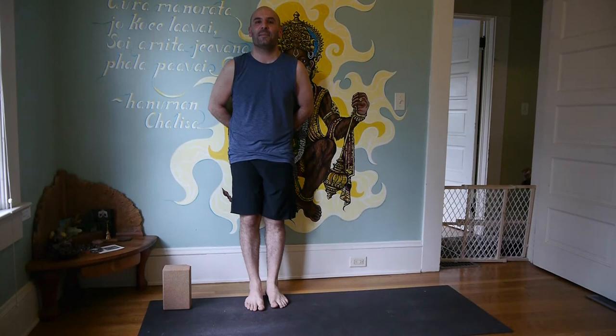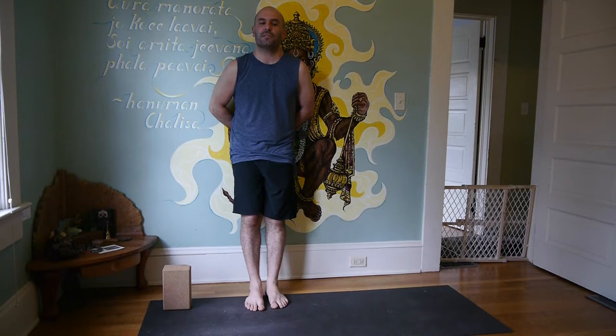Hi there, my name is Chris Polarko and I wanted to share with you some information that's been beneficial to me about Utthita Parsvakonasana, extended side angle. If we listen to that name and think about it — extended side angle — extended means long.